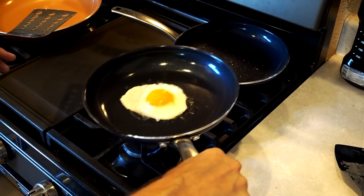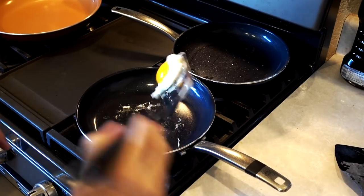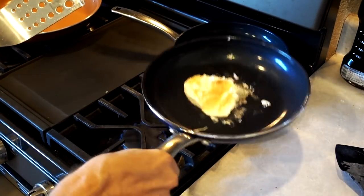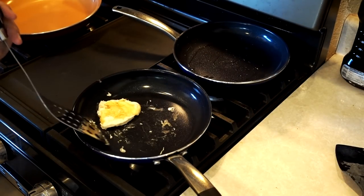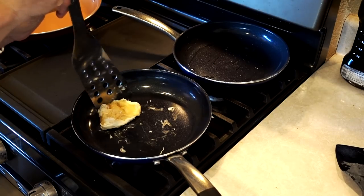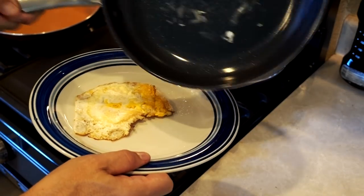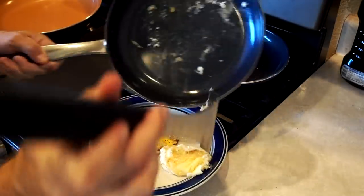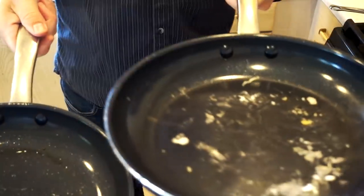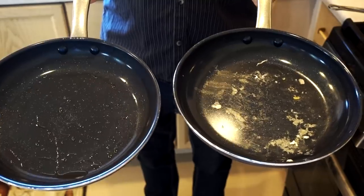The buttered pan's egg obviously slides out easily. The abused pan is not sliding around like the commercial shows — it is sticking even as I try to dislodge it. The handle is kind of hot too. After some effort it does start to work and eventually slides out. So after the first egg test, the no-butter metal-utensil pan has residue, while the buttered pan is clean — I know which one is going to be easier to clean.